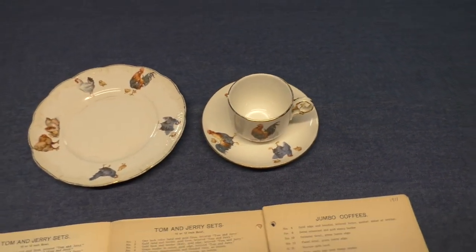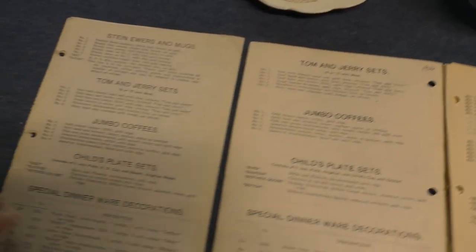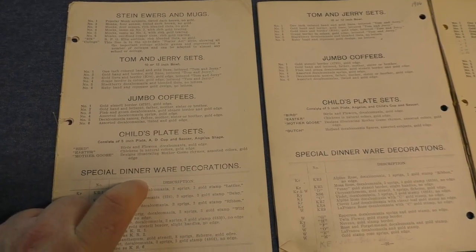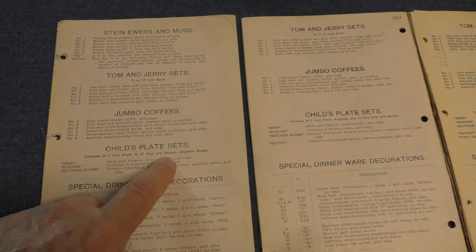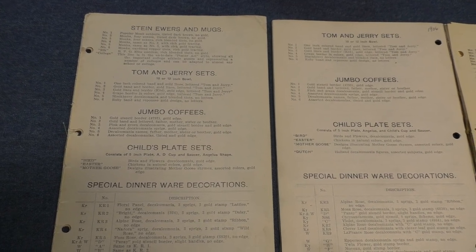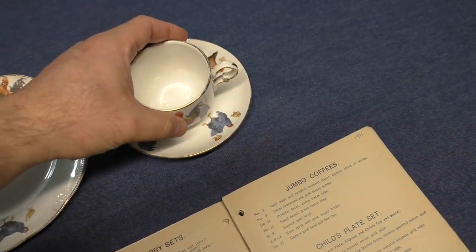These were listed in the company catalogs from 1905 to 1911, and they are really difficult to find. Looking at the 1905 catalog, it says child's plate sets consist of a 5-inch plate — that's a trade size, so the actual size is closer to 7 inches — and an A.D. cup and saucer from Angelus. So initially it was using the demitasse cup and saucer from Angelus in the first year only, because by 1906 it calls for a child's cup and saucer. This piece here is not a demitasse cup from Angelus; it's just a child's cup and saucer.